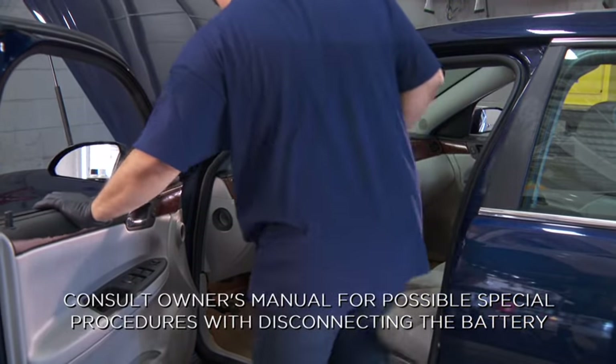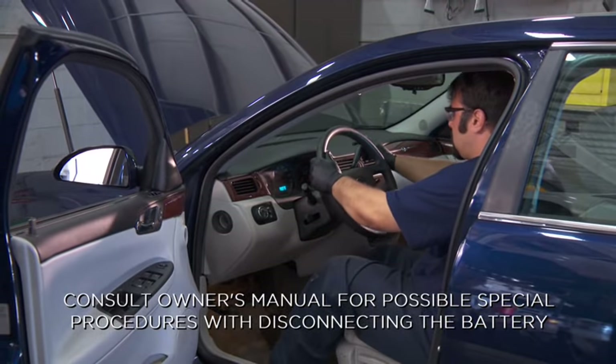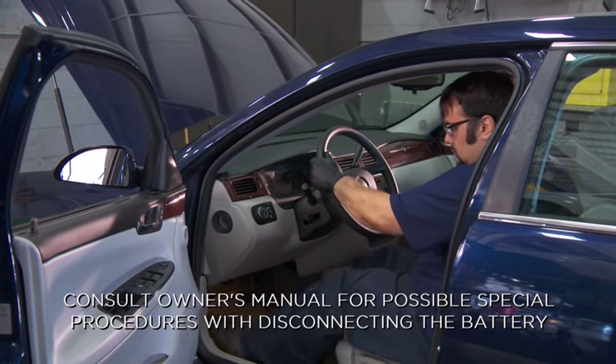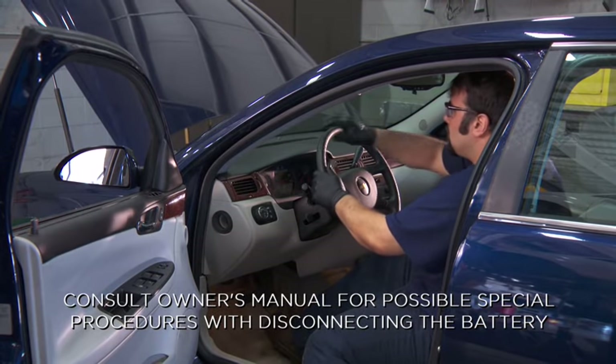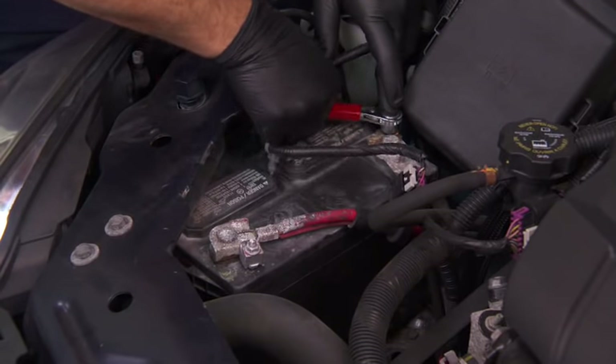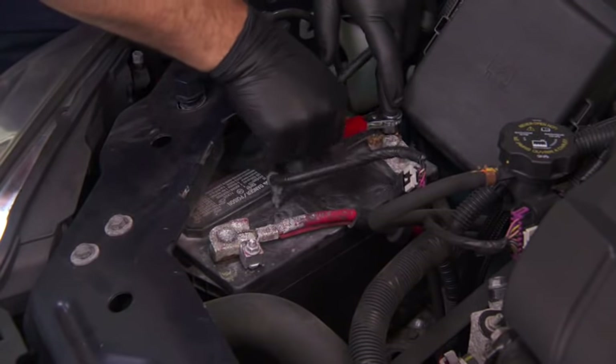Begin by placing automatic transmissions in park. Manual transmissions should be placed in neutral. Turn off all electrical loads and set the parking brake.